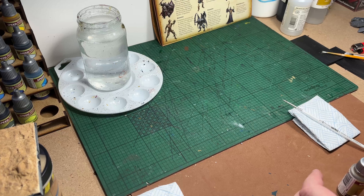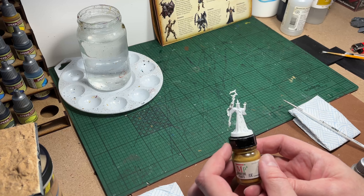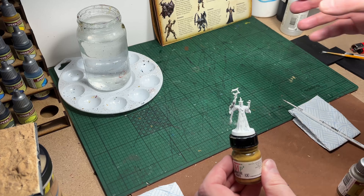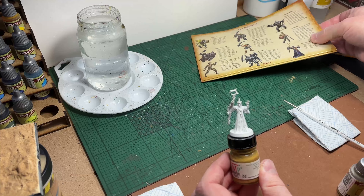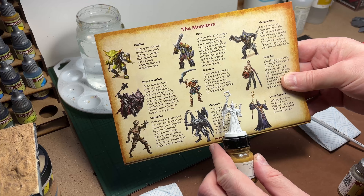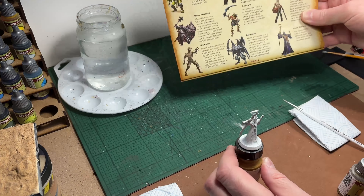Hello and welcome to another Decrepit Gaming Hero Quest video. Today I'm going to be painting the Dread Sorcerer from the base set. I'm going to be following what little card art there is - it's actually not even a card, it's a booklet, but there you can see it.